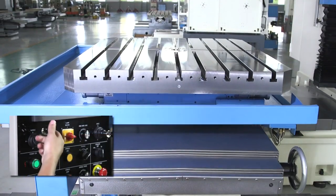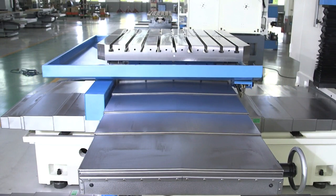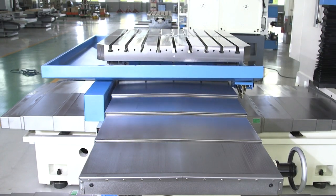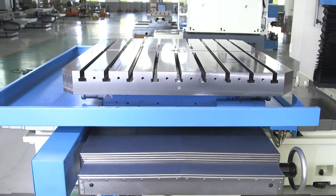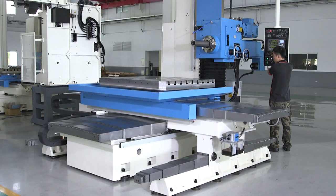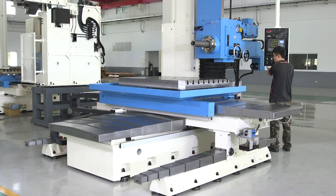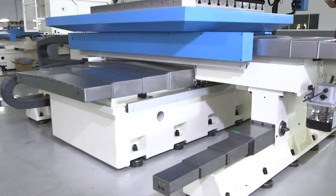Protective accordion-style metal covers. Table size of 55 inches by 47 inches, with a table capacity of 11,000 pounds. Z-axis travel of 55 inches. Z-axis comes with a ball screw and protective accordion-style metal covers. Massive table support outriggers for enhanced table accuracy and rigidity.